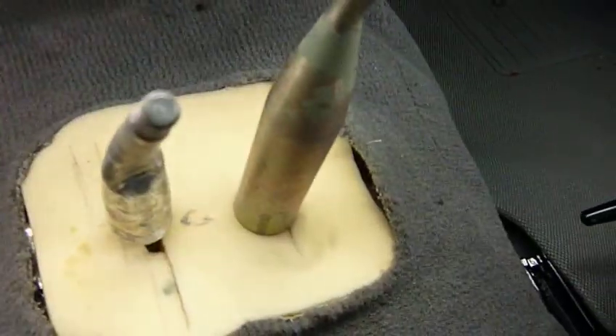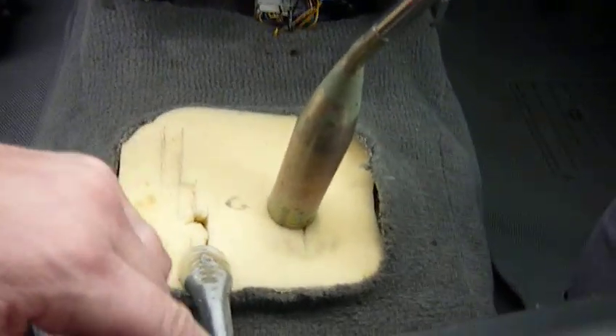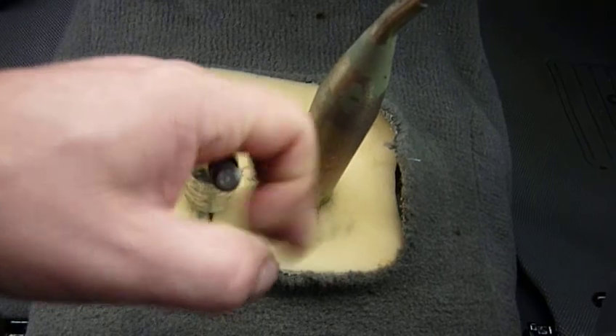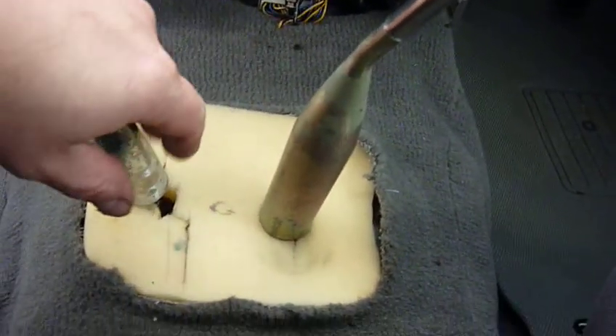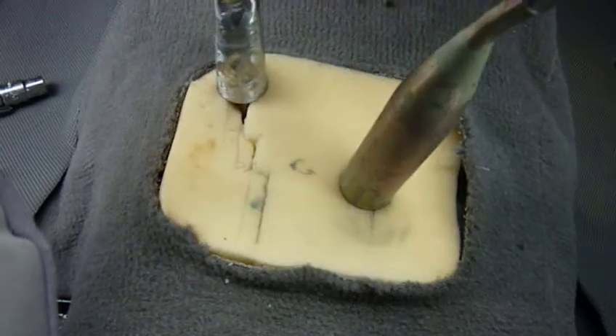I've put a foam pad in there and actually cut the slot. That's four wheel drive — sorry, two wheel drive high, four high, four high centre diff lock. Push him down, come across neutral, and then two high.